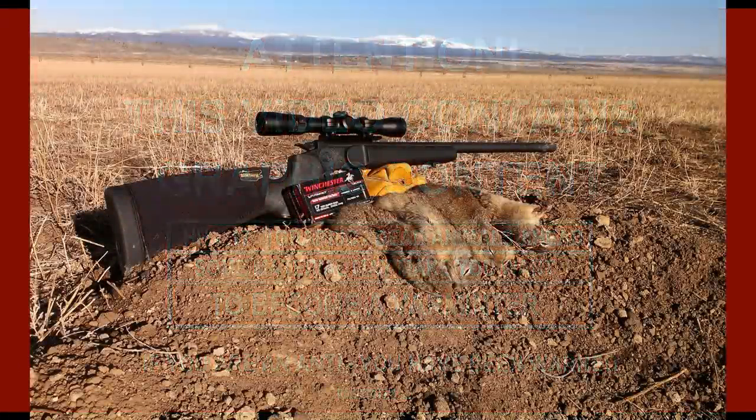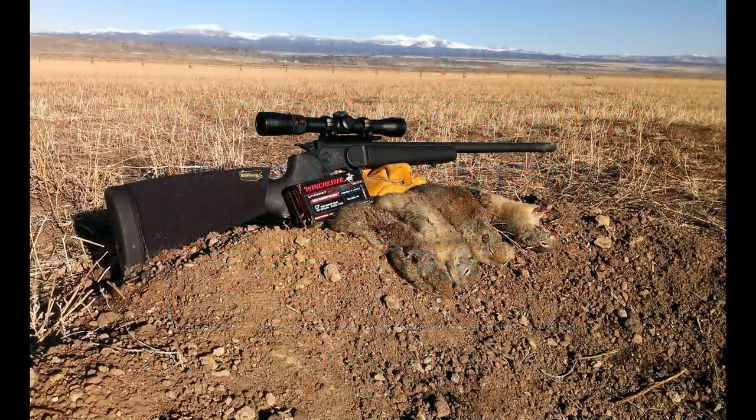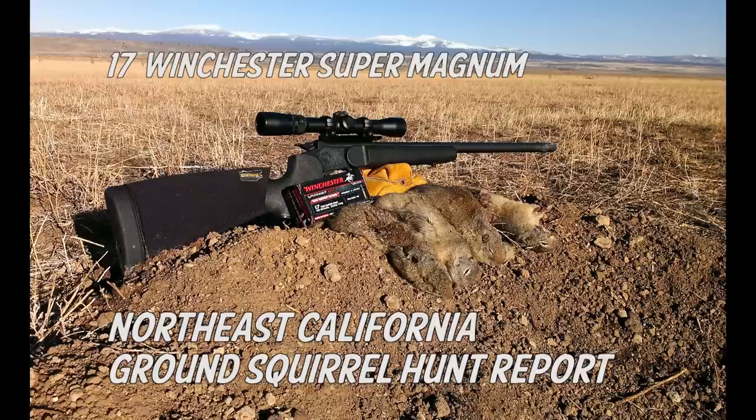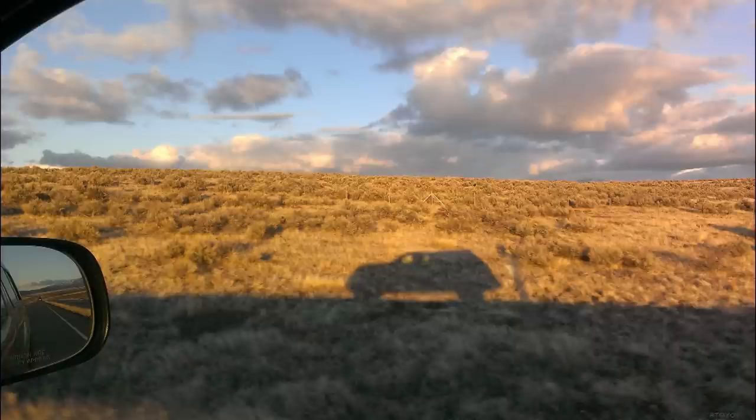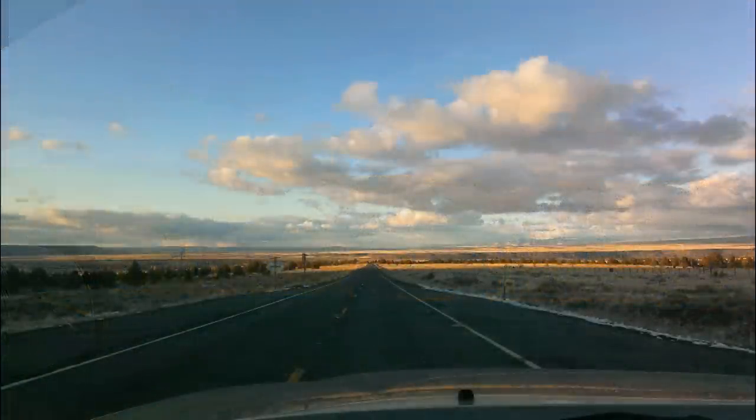I went up last week to Northeast California to shoot ground squirrels. I hunted almost exclusively with my Contender in the 17 Winchester Super Magnum caliber, and we just had a blast. We went up there, there was a storm blowing in — it was the last day of the storm — so although it was cold and there was snow dropping here and there, when we arrived to the area, the blue sky started to show up.